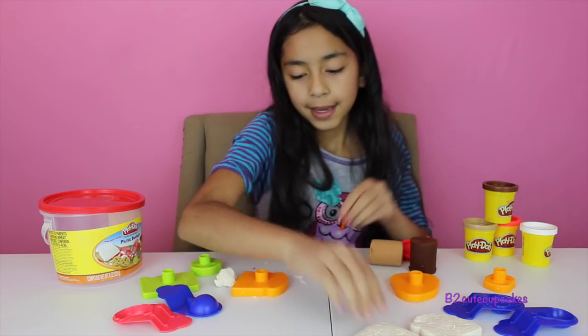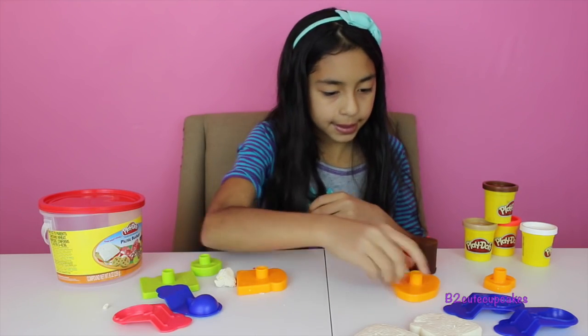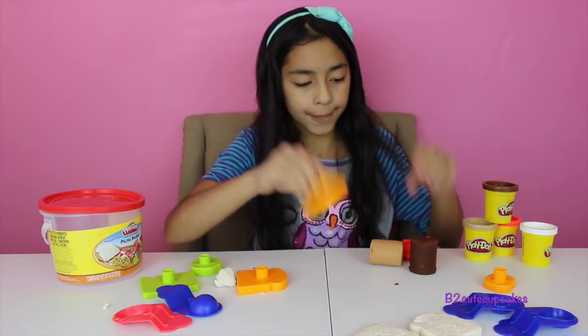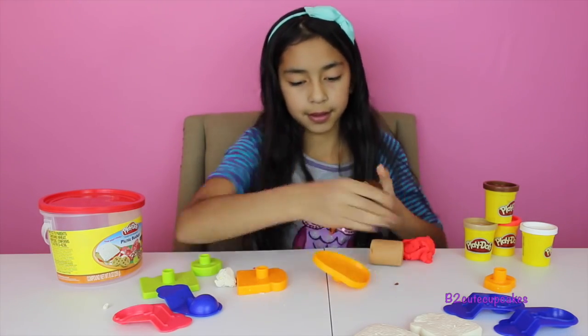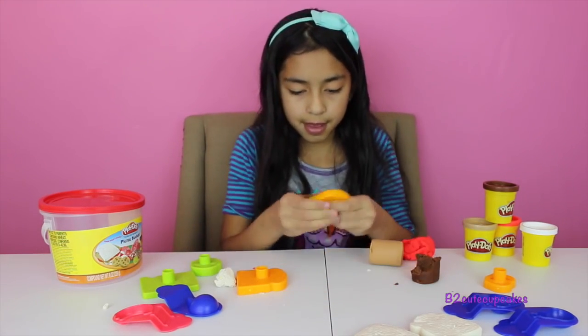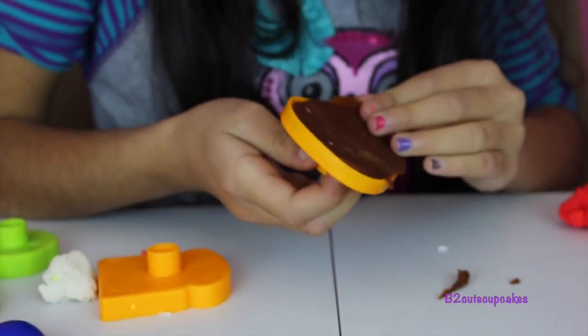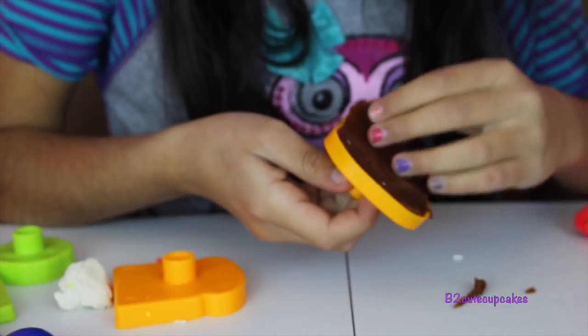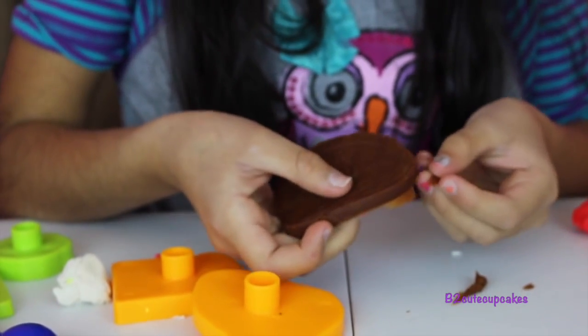Voila! Now we're going to grab the bottom of our little sandwich. We're going to make our meat using brown Play-Doh, and press, get it out, and remove the excess.